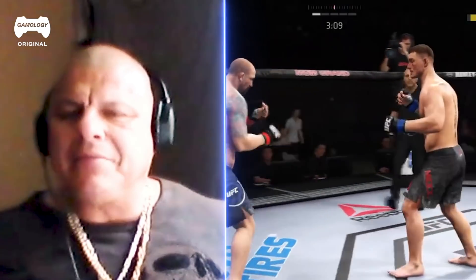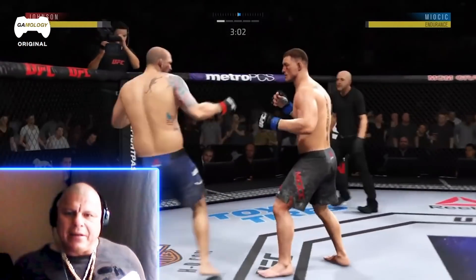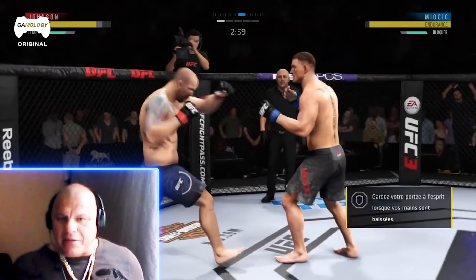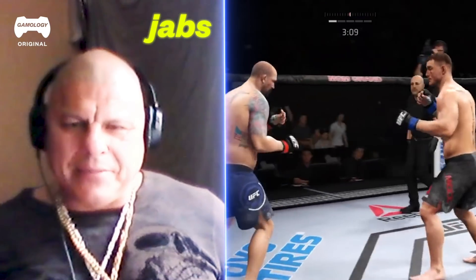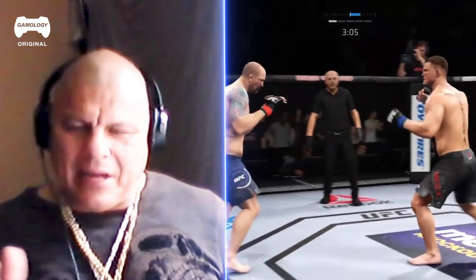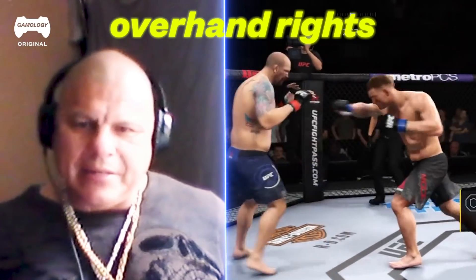A lot of people, especially heavyweights, don't do enough double jabs, and that sets you up for the right, or a front kick or a roundhouse kick. Jabs is the A, and then you've got the B and the C, which are the hooks, and then the uppercuts, and then the overhand rights.